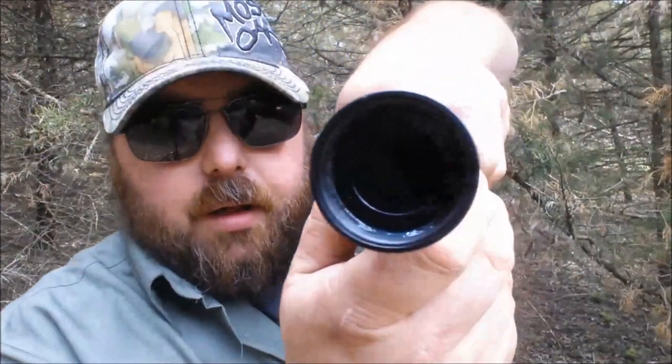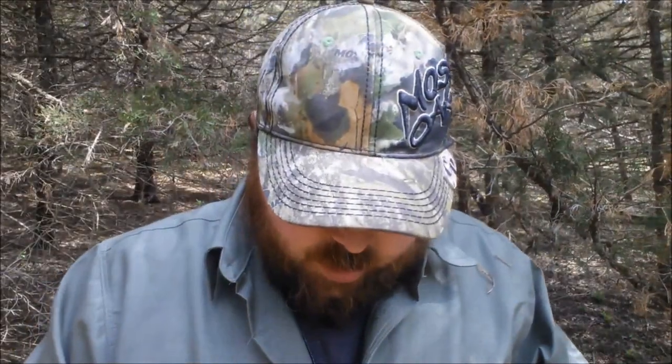Another thing I thought I'd show you real quick is it does have a compass in the back. I checked it with my military compass and it is right on the money, so that's a good feature for something that's going to get banged around a lot. Honestly, I'd get rid of the compass myself, but it is hollowed down in there as well, so you could wrap something small and stuff it up in there — have a little survival kit with you. Nice little feature.